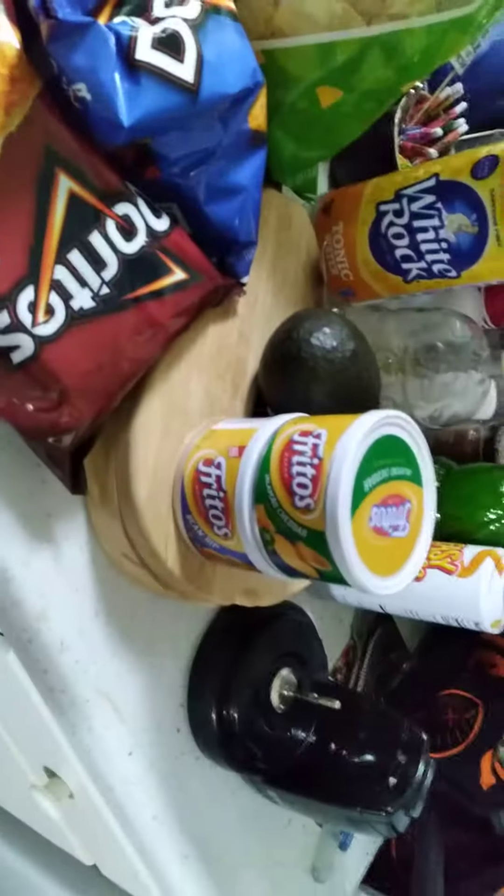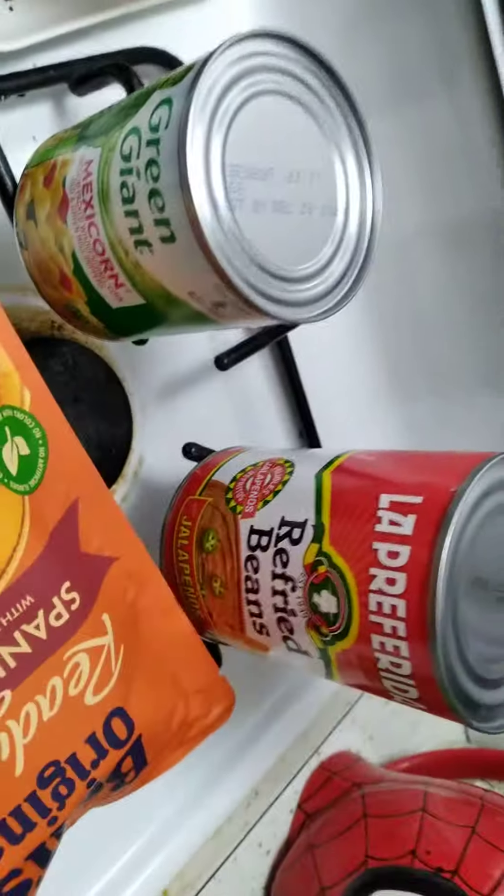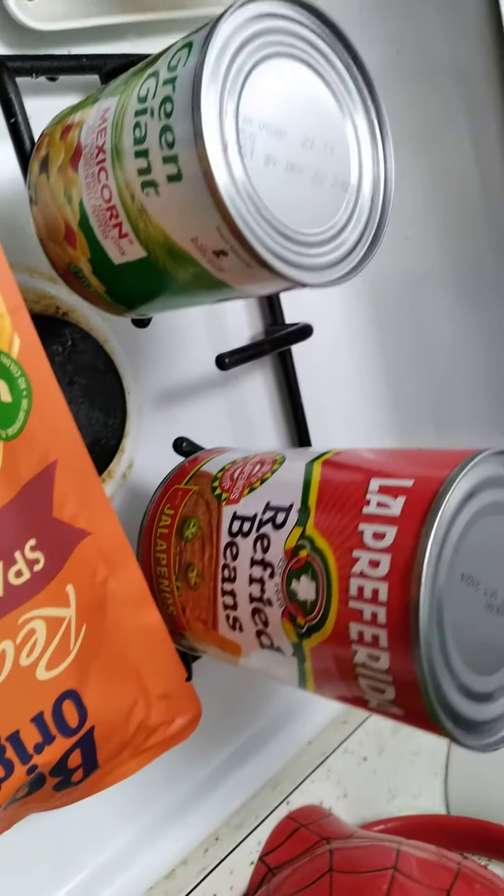So here we got three kinds of chips, two kinds of dips, three kinds of salsa, pico de gallo, marinated jalapeno, Spanish rice, Mexican corn, and refried beans.